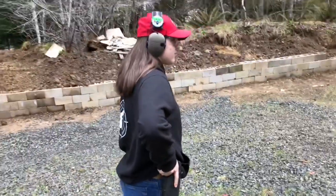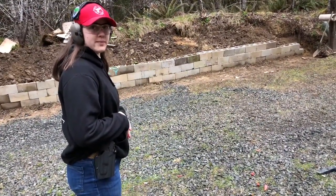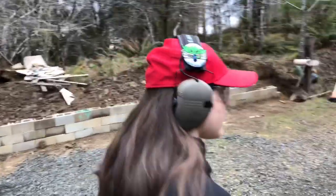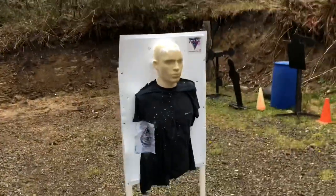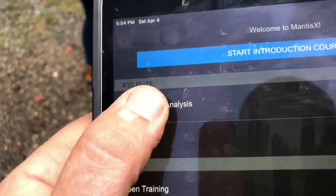Now we're going to do the holster draw analysis with live fire. We're using the SIG P320. We're going to be shooting the Mojo Riot three-dimensional target with a hat point target stand. We're going to set it to holster draw analysis — we've got it all set, hit the start button. Standby — can you hear it? All right, live.